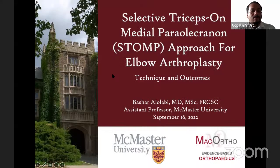He completed a shoulder and elbow fellowship at the Cleveland Clinic and was part of the team of consultants for the Cleveland Indians, Browns, and Cavaliers. He also completed a Trauma and Lower Extremity Arthroplasty Fellowship at the University of Toronto Sunnybrook Health Science Center, and obtained his Master's of Science degree in Medical Biophysics from Western University.